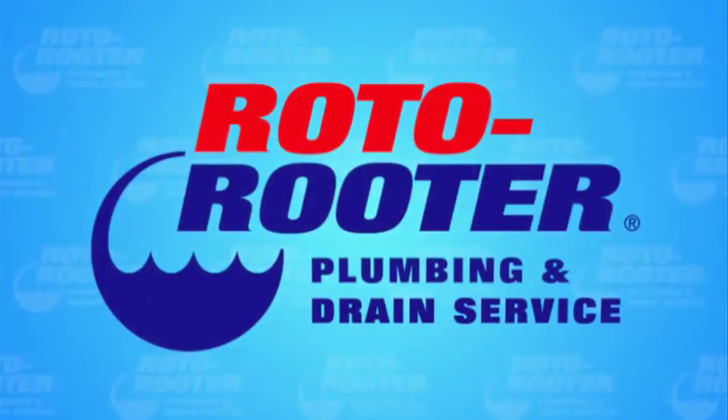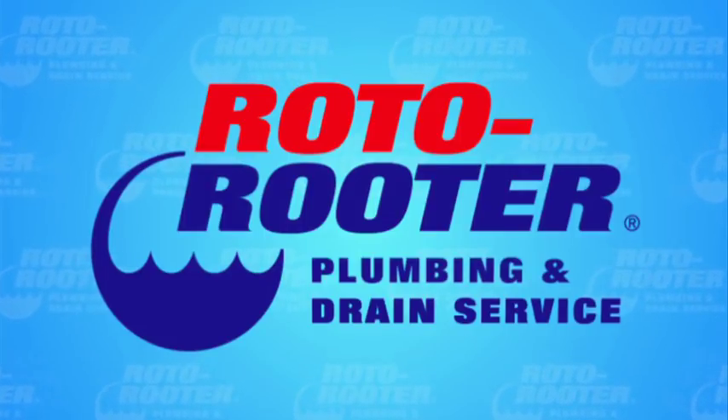If you're taking on do-it-yourself plumbing problems around the house, don't get in over your head. Know your limits and be careful. Some plumbing problems are best left to the pros. Remember, an experienced Roto-Rooter professional is just a click or call away. Call Roto-Rooter, that's the name — and away go troubles down the drain. Roto-Rooter!